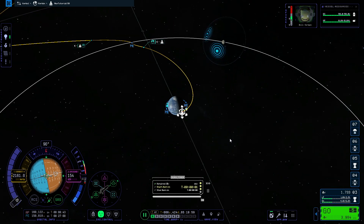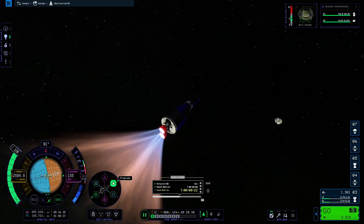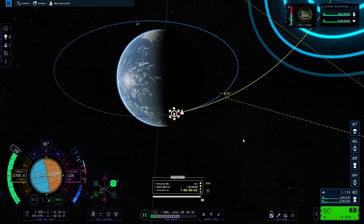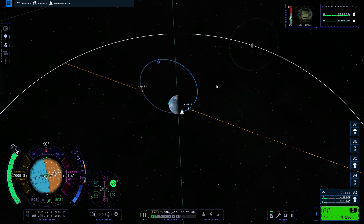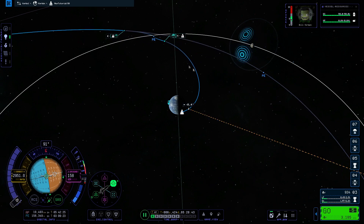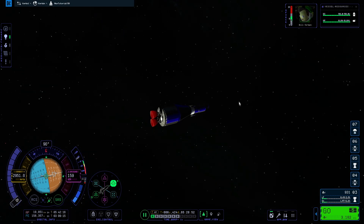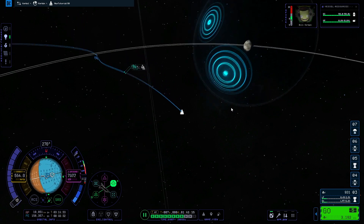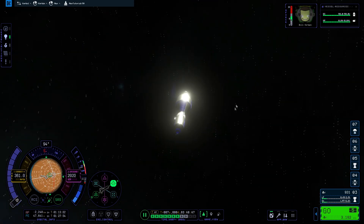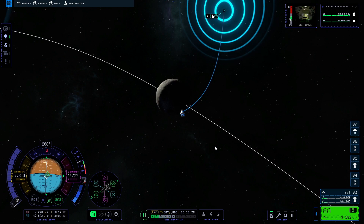We have plenty of delta-v in our second stage to complete this maneuver without touching the final stage. I ran into a problem where switching from the normal view to the camera view reset the maneuver node, so I deleted it and eyeballed it until I got a periapsis height I liked. We get an encounter at about 40 kilometers from the Mun's surface, and the two blue clusters of circles show where we enter and exit the sphere of influence.